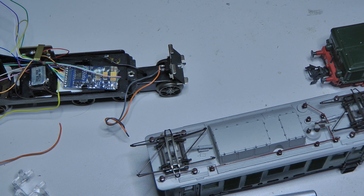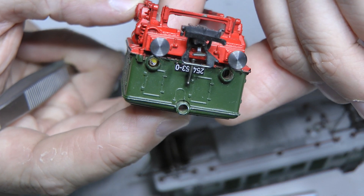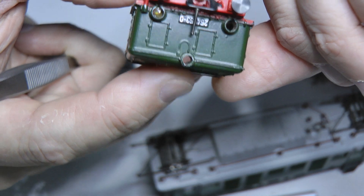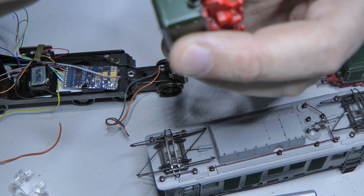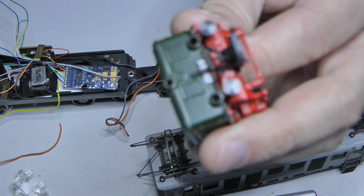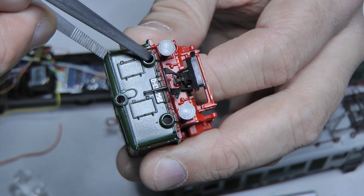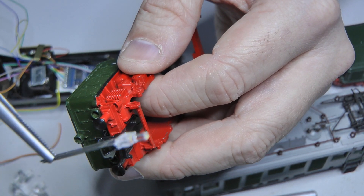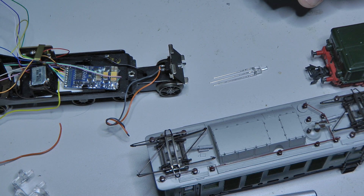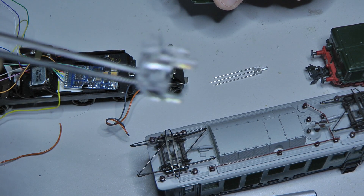Now we're fitting this LED in. As you can see, it looks completely wrong — the LED simply has too small a body at the front and doesn't fill the large hole of the locomotive at all. The hole is much, much larger than this little dome of the LED. It looks bad, really bad. So we need to reinstall the light guide, because only it fills everything out properly.